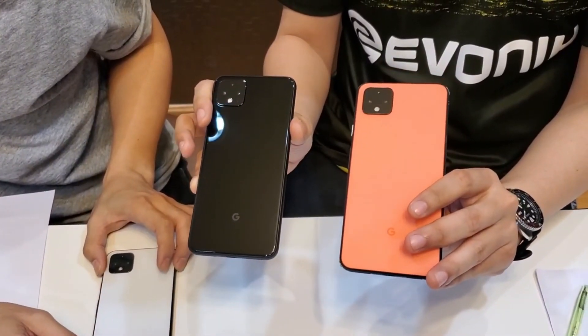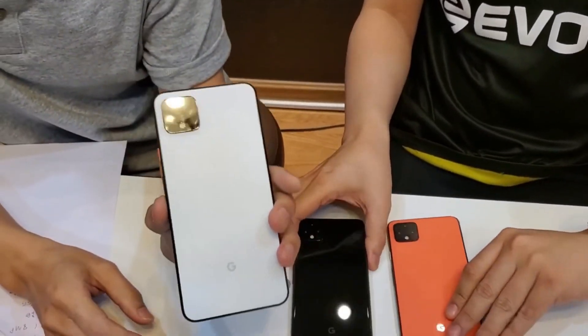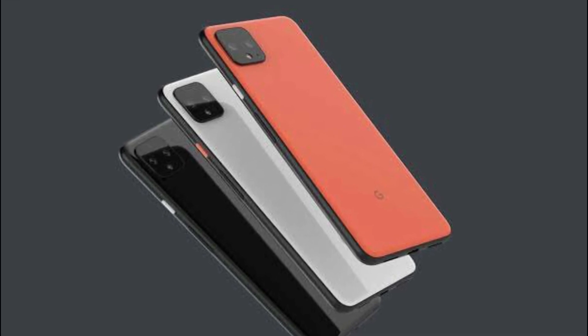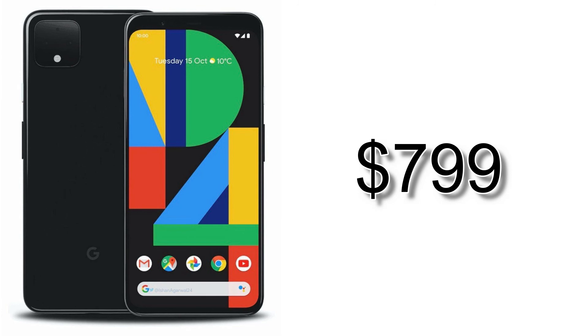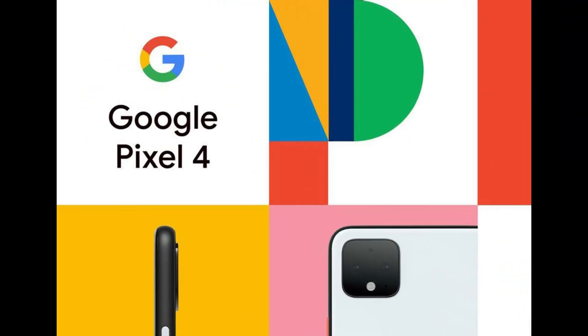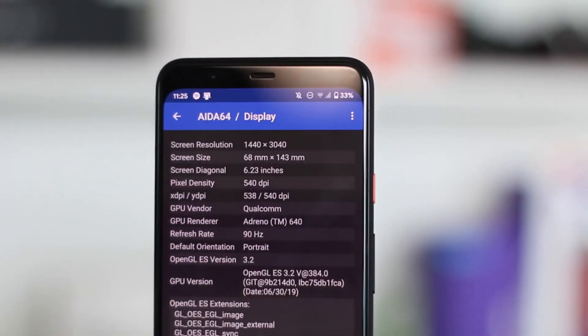The Google Pixel 4 will be available in three color options — black, white, and orange — all with a black strip on the sides and different colored power buttons, which is a nice touch. The Pixel 4 is expected to start at $799 and the XL is expected to go at $999. Let me know what you think about it, like this video, subscribe to the channel, and see you soon.